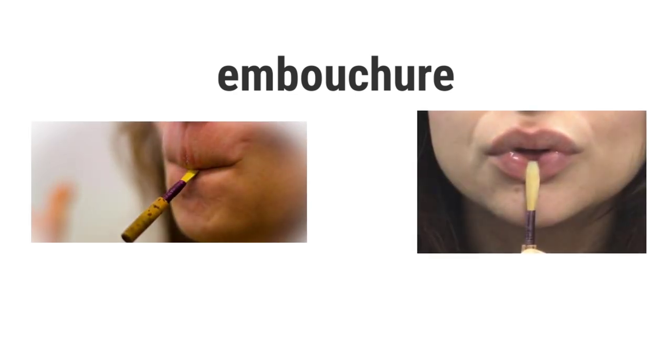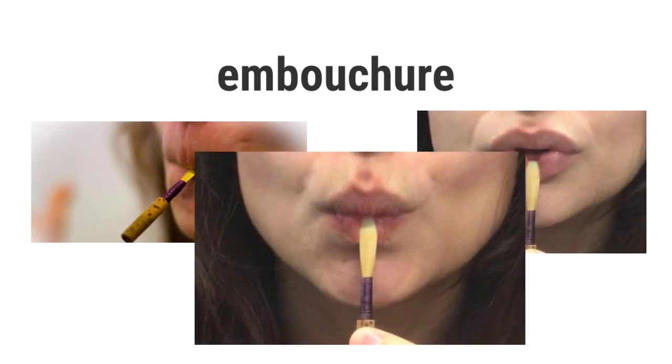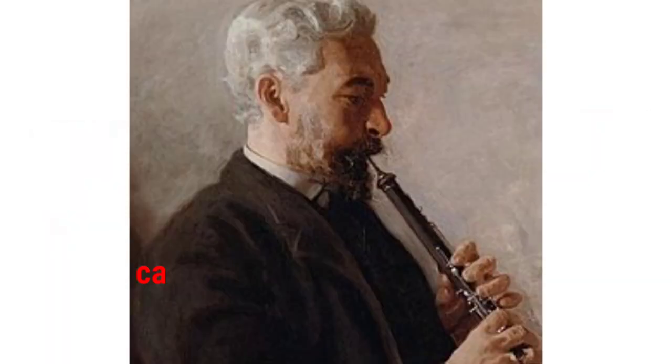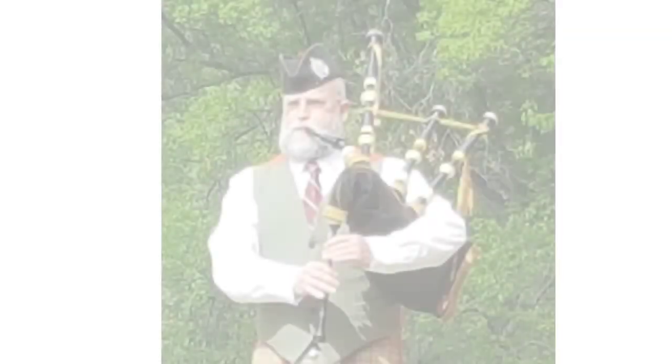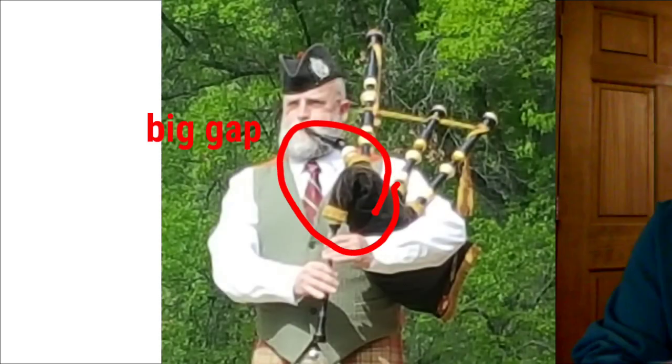An embouchure is the way the lips hold a reed within the mouth and directly affects the sound of the instrument. It is a direct link between the reed and the instrument, which is what we don't have within the bagpipes. So they have that distinct advantage, whereas we are stuck with a bagpipe with four reeds and a microclimate in the bag, which supplies moist air from your lungs to all the reeds — so they're constantly changing until they reach some sort of stability.